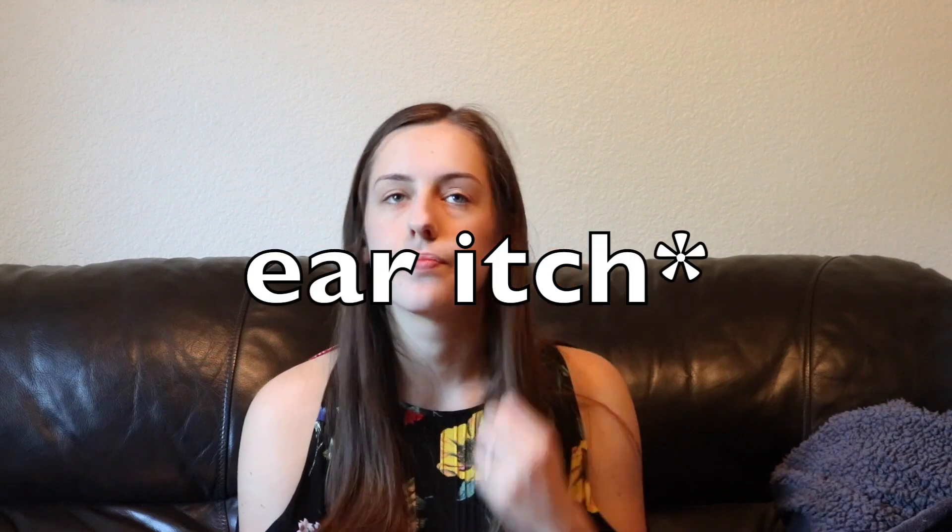Hello everyone, welcome back to my channel. In today's video I'm going to be filming what I got Eli for pre-K and I'm going to show you what I got.